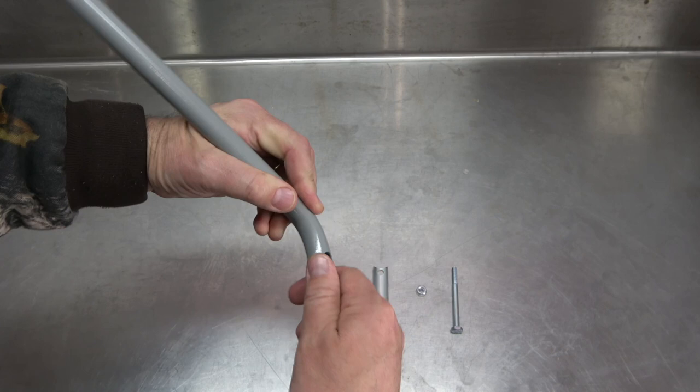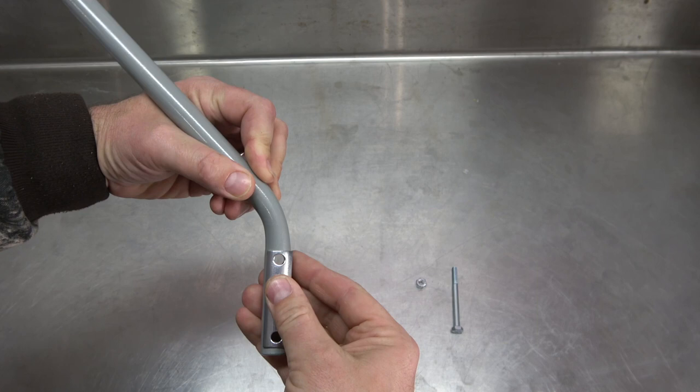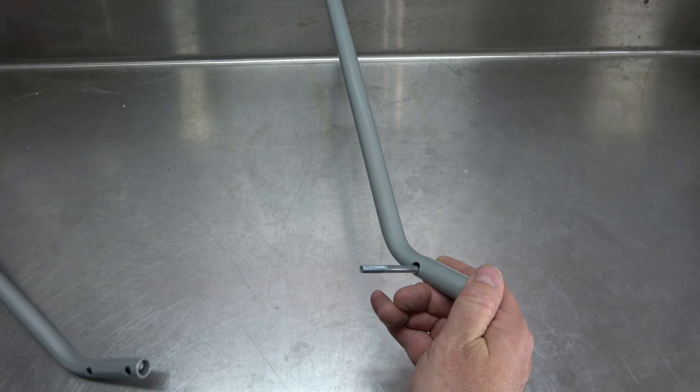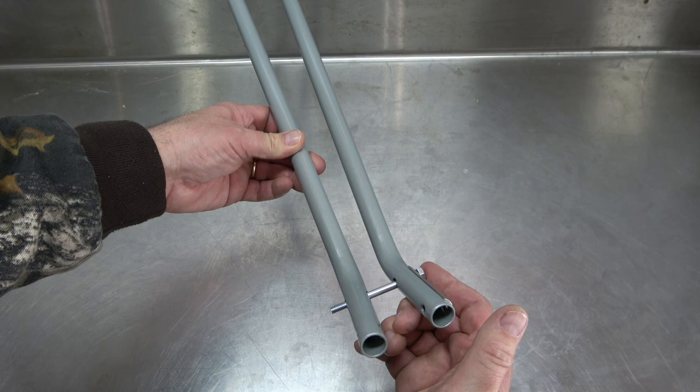Begin by fitting a handle clamp along the outside of the short leg of one of the handles, lining up the holes on the clamp and the leg. Then, take one of the two 3-inch bolts and slide it through the holes that are closest to the bend. Then, slide the other leg onto the bolt in this manner.